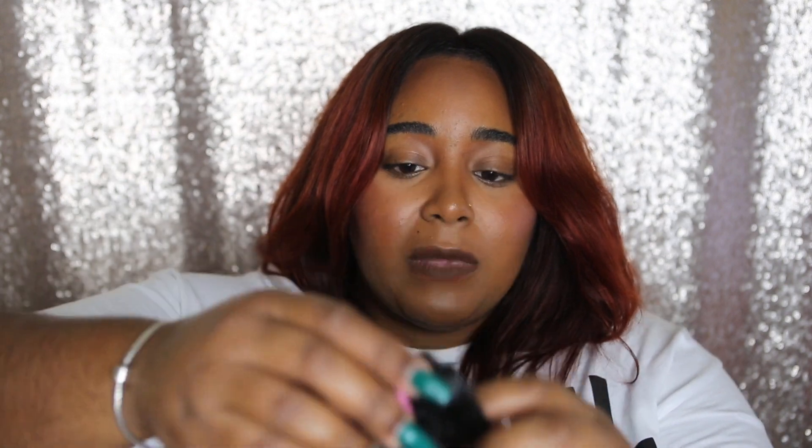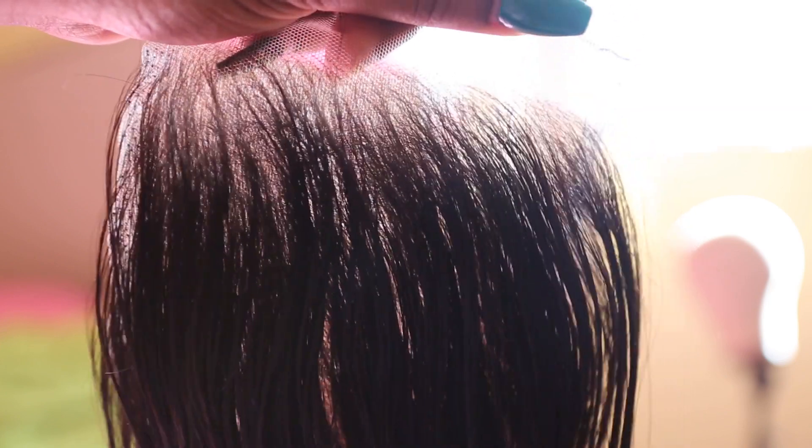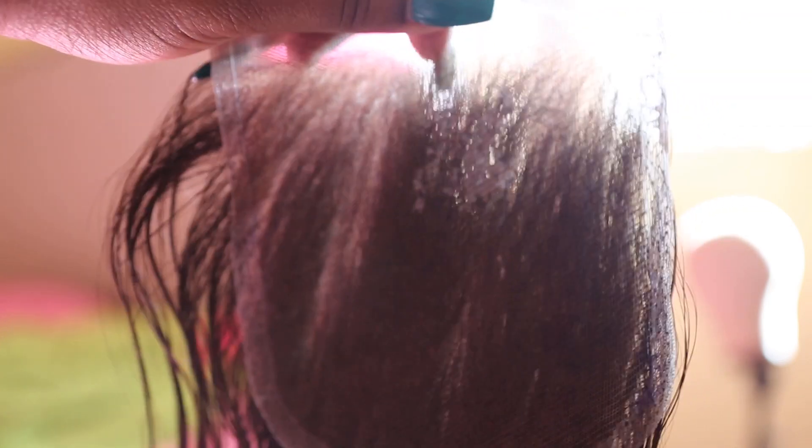I got four bundles total. At first I got two because Yummy's hair is so thick and the wefts are so long that when I bought three bundles before I wished I'd only gotten two. But when I actually saw how small these bundles were for this new collection, I decided I needed to get more. I ended up getting a 16, 18, and two 22-inch bundles. I also got a matching closure that I'm drying right now, so I'll show you guys a picture of it.